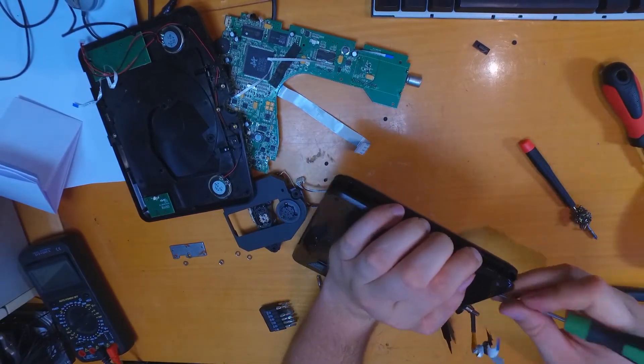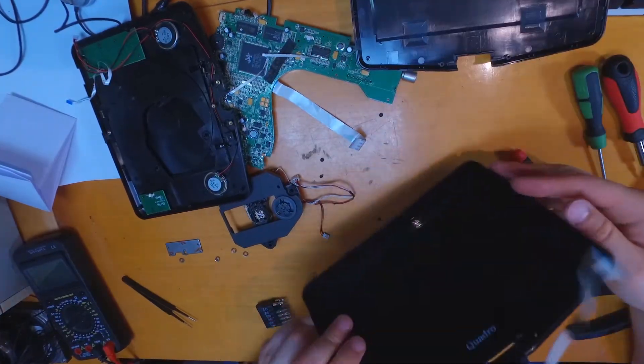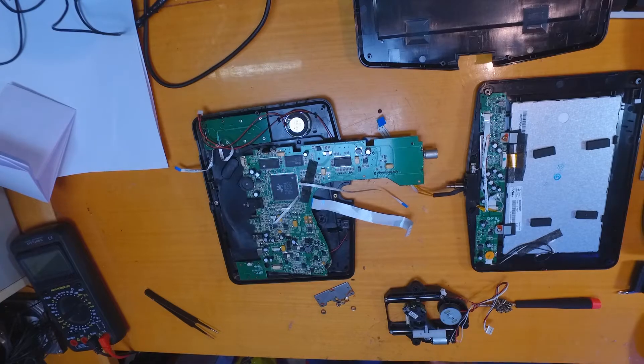The display is fairly easy to open. You have a few screws under the rubber plugs and plastic buckles, like every screen under a bezel.